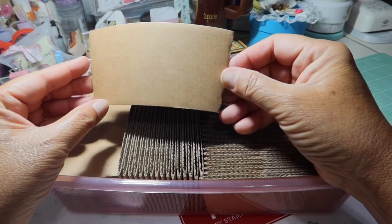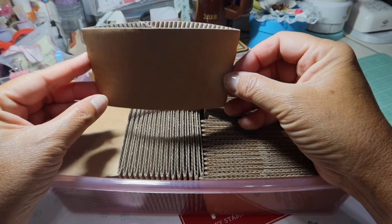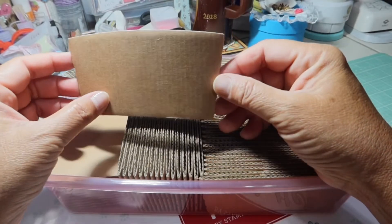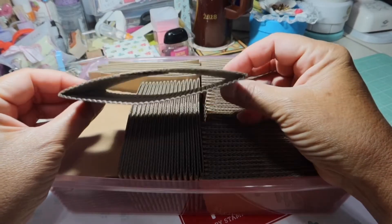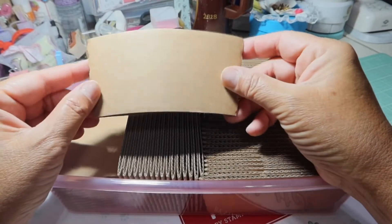Today is week two of our spring Mother's Day collab hosted by Kathy at Kathy's Favorite Things and Life with Patty. We were tasked with altering an item, any item we wanted. And if you know me, you know that I love coffee, so I decided to alter a coffee band or a coffee sleeve as some call it.